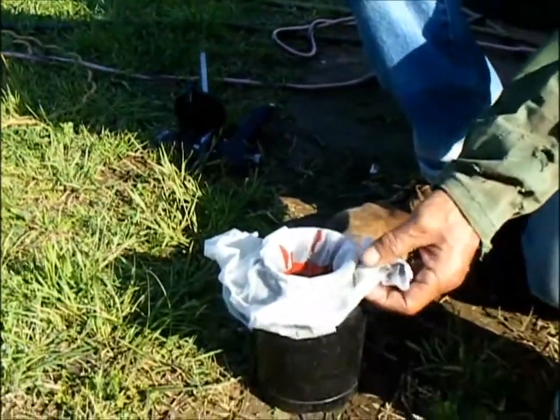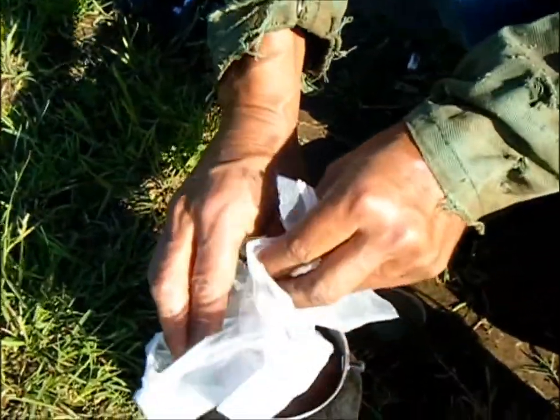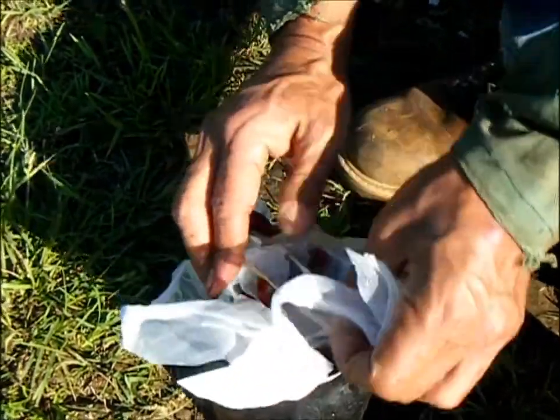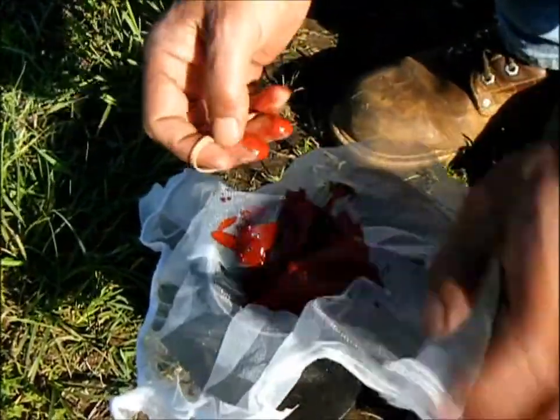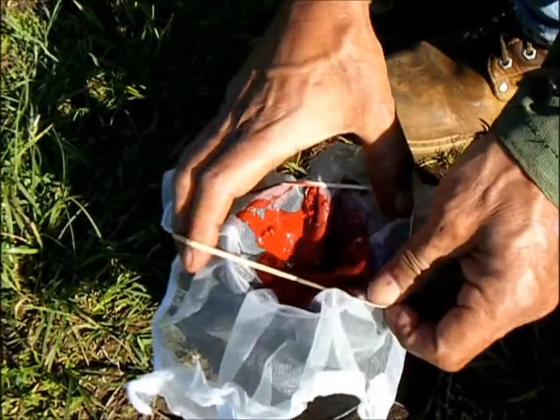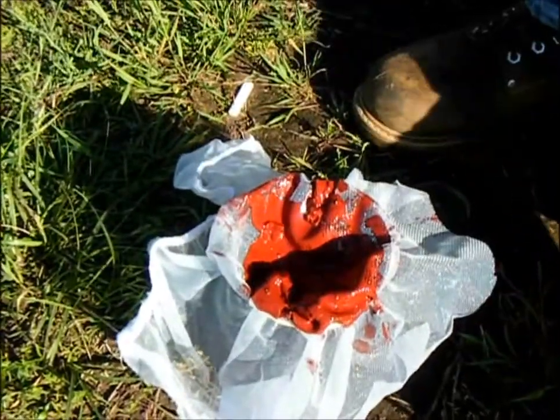Let's see where we're at. See how much paint is in there. I need a little more. I'm going to fill it almost to the top, but pretty close. We'll put a little more in there.